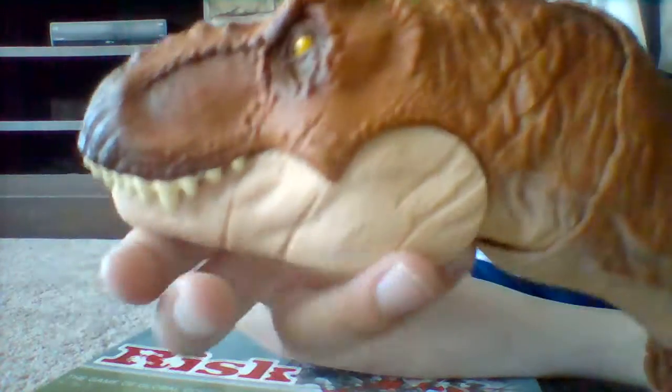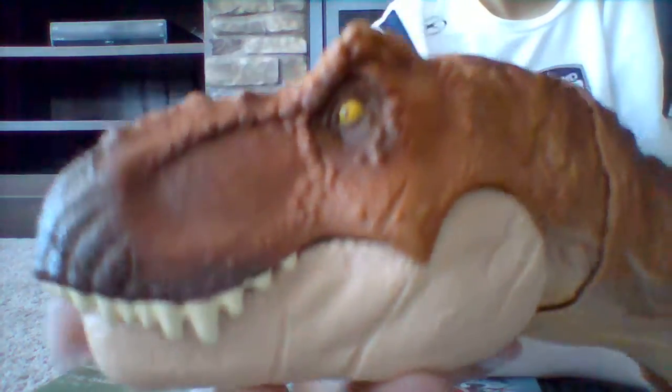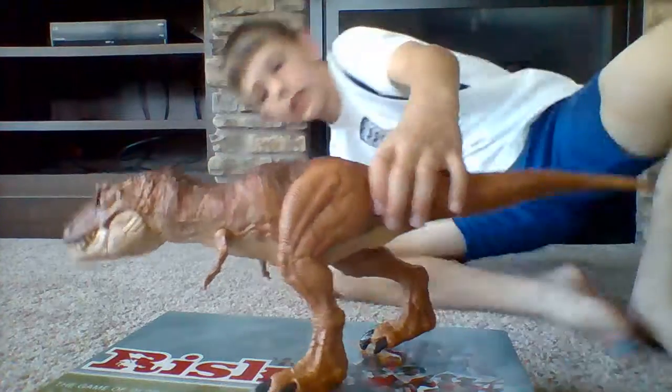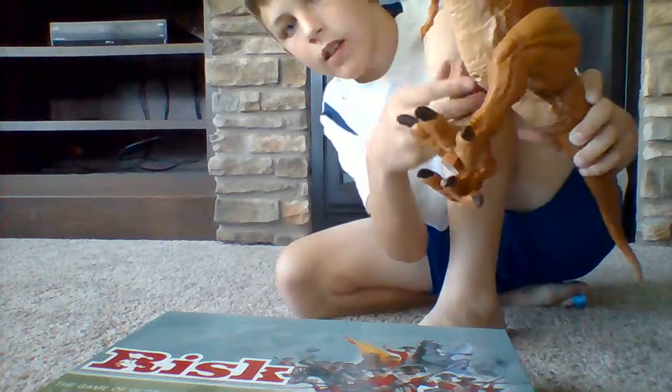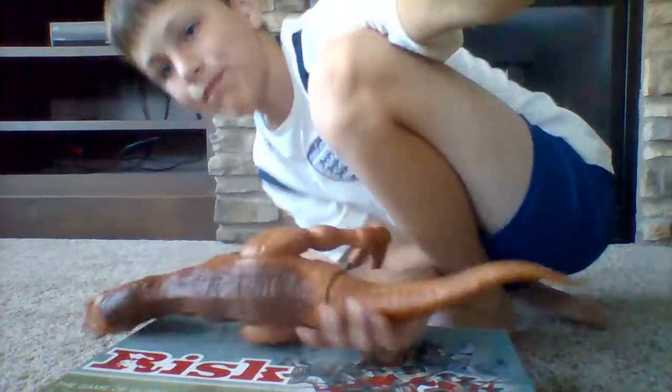I'll show you the other eye — they're all good. I've had this for about a few months. You can also twist his feet. My head's cut off much of the video because I've tilted the camera down. Now you can see.